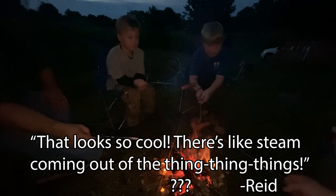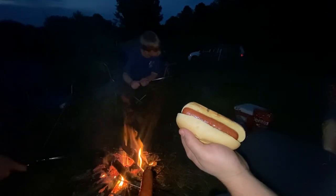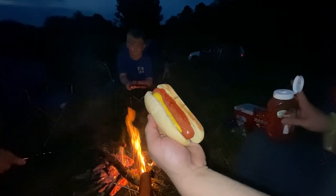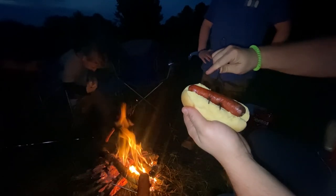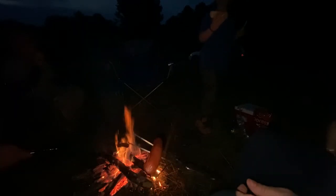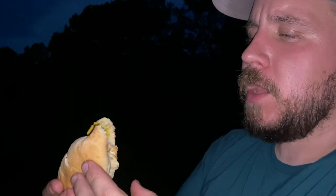Here you go, bud. How are the arm bands working? I'm not getting bit once. That's a good looking hot dog there, Reed boy. Hot dogs are better when you roast them over fire, not in a microwave. I'm starving. It's fantastic. We're kind of hot dog snobs — we have to have Nathan's. But they're fantastic.